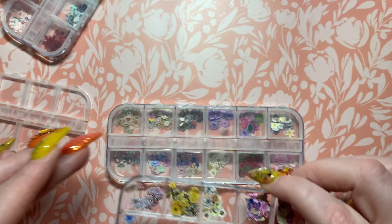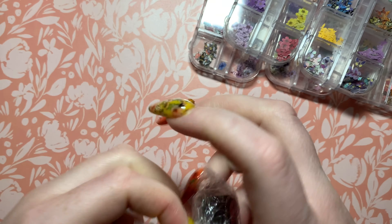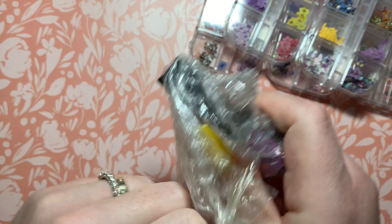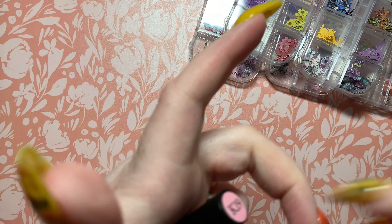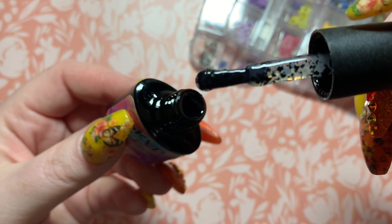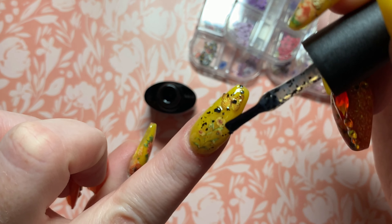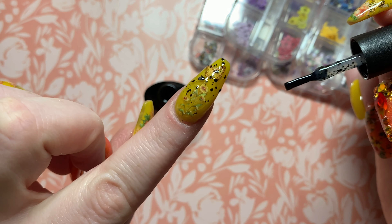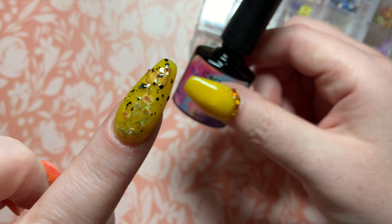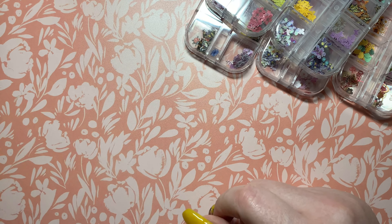Okay, so this next package looks like a polish. I buy very little polish off of AliExpress — it's a little bit hit or miss. I really wanted this for Easter time. It's supposed to be that speckled egg type situation, so that's cool. I wonder what it would look like cured, if it would be bumpy or whatever. I'm looking forward to putting this on.